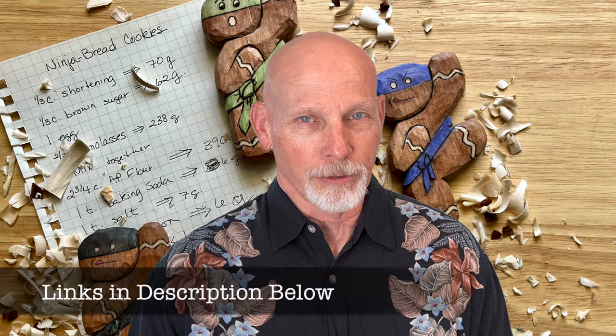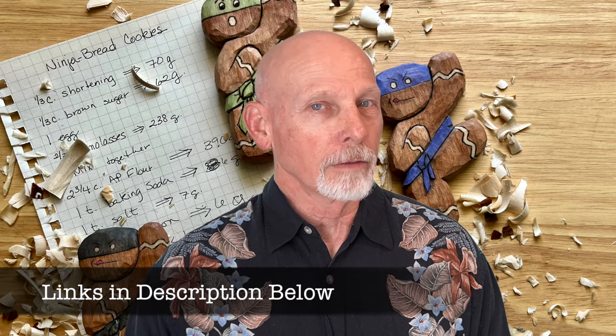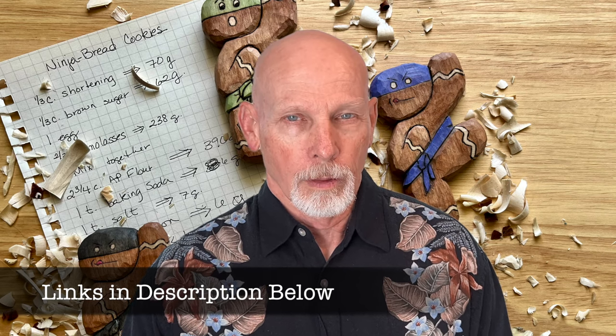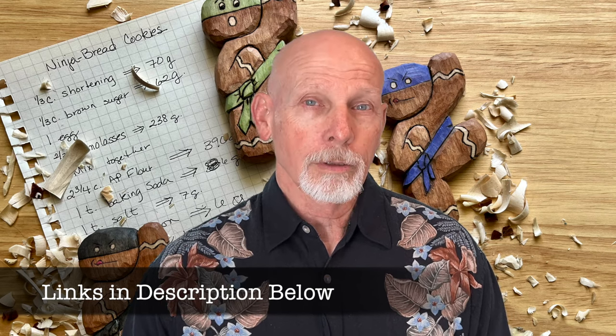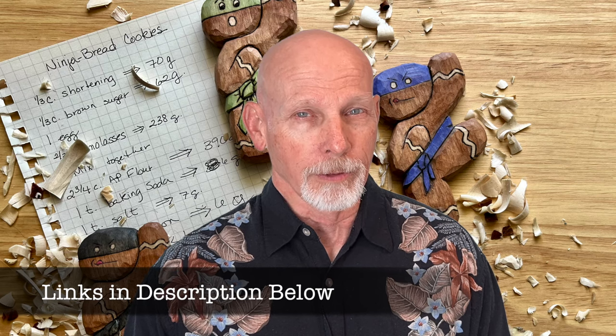Hey everybody, it's your old cousin Jack, back with another episode of Wood Carving Weekly. This week we've got some new blog posts to share with you, a new site that we haven't talked about before, lots of new videos to share, and a tale of woe and rejuvenation. Let's get started.